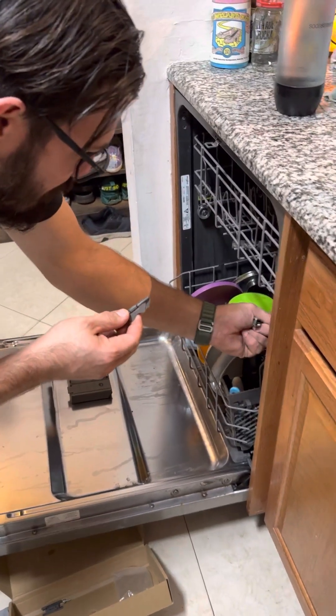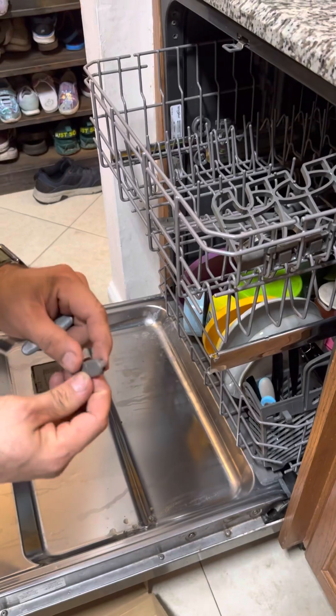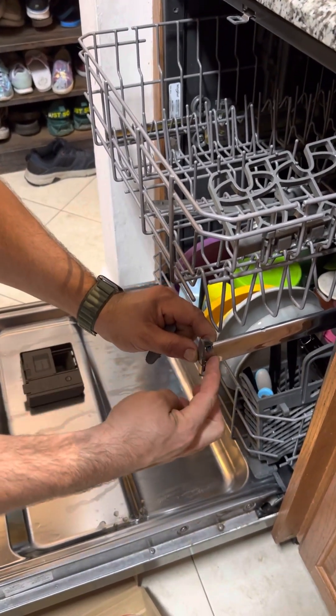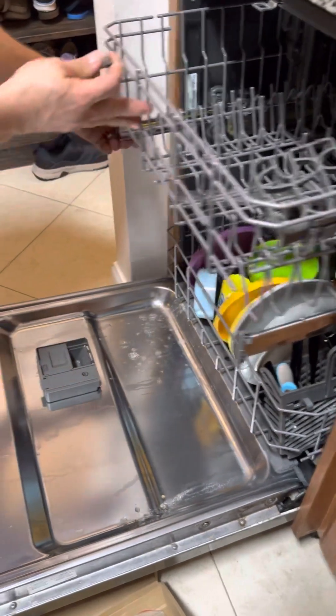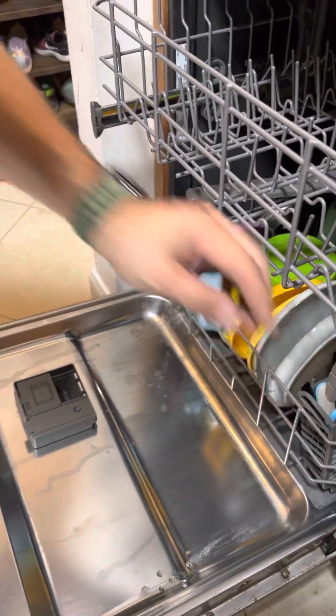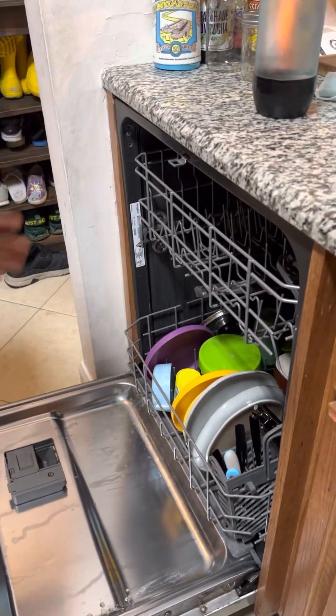These goofy little things right here — they're weird if you've never taken them off. You squeeze and they kind of slide off, so you squeeze and they slide on. Same thing over on the other side. Take it wherever you think the right way is — the other way. Slides on. Boom! Done. Top rack works again.